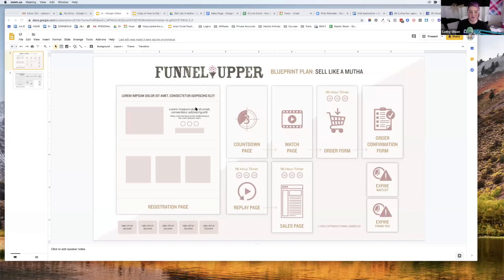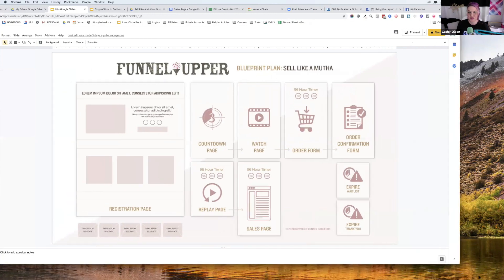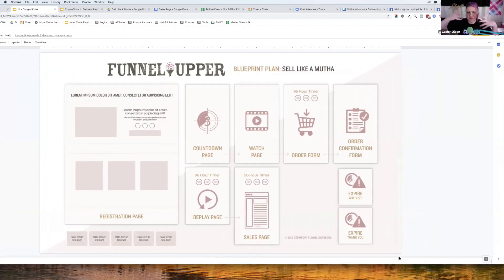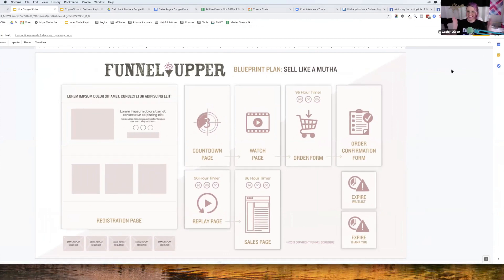Julie takes over screen sharing to reveal the full funnel blueprint. She notes that everyone is going to want Funnel Bohemian after seeing how the initial palette gets customized for Renee. The design is so beautiful and compelling that visitors will explore it for aesthetics and accidentally get sold — visual delight leading to conversion.